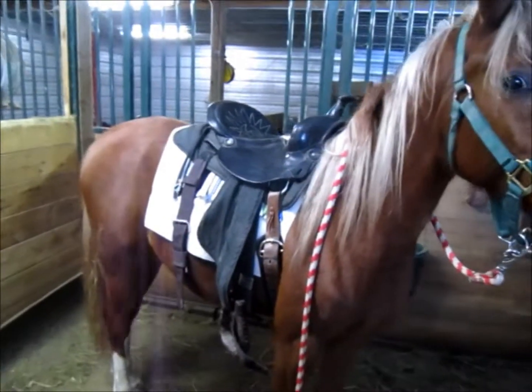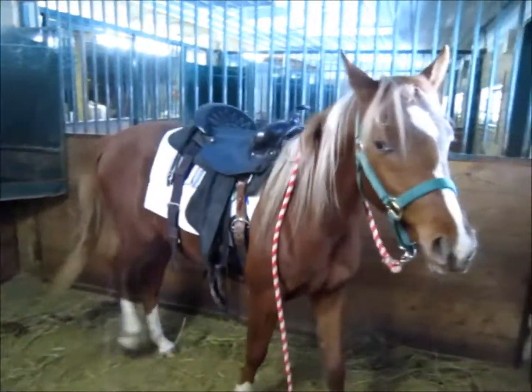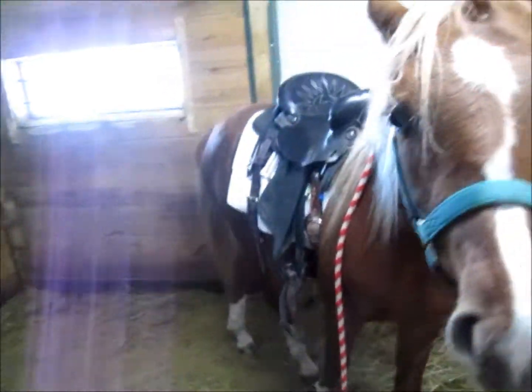This is Vanya's first time having a saddle on with real rigging that actually fits. All I did was put it on her and girth her up and she stood really still. She has the back cinch too — that's the first time she's had that on.